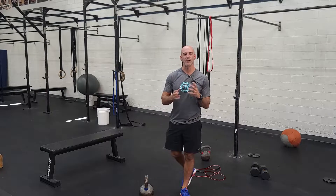Alright guys, our strength today is a fun, different one. It's going to be every three minutes for four rounds, you are going to do six suitcase deadlifts on each side.